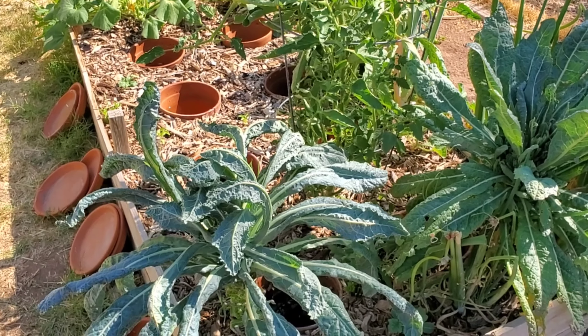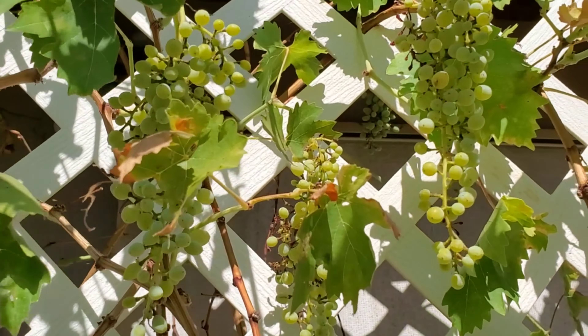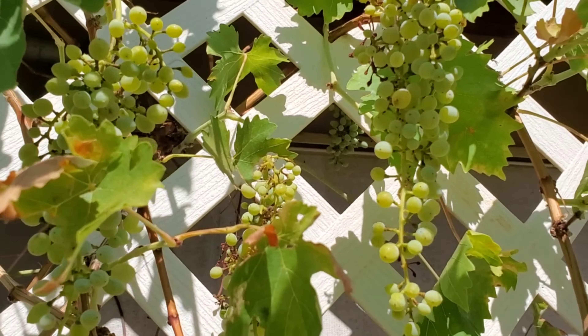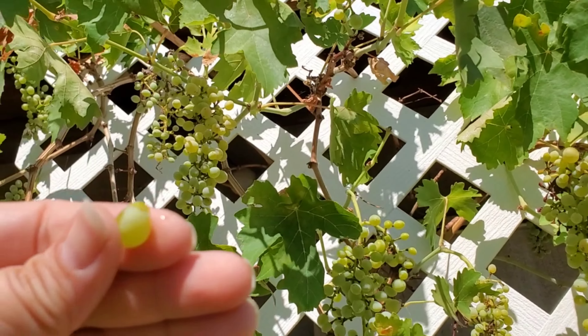I'm going to start watering. But first I'm going to go foraging really fast — the grapes are looking absolutely beautiful. I've been purposefully trying to leave them, but I don't want to leave them too long because the birds are going to start getting them. Let me try one — they're getting sweet! So I really need to start picking those and get back to watering.